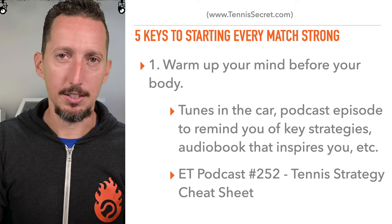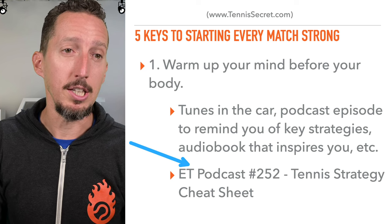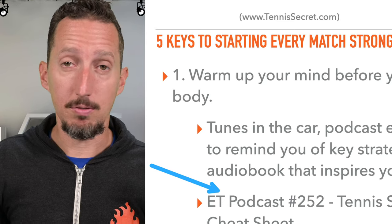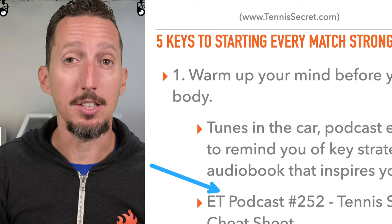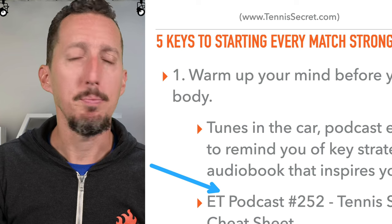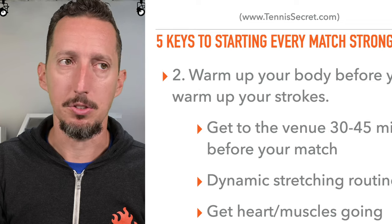As a recommendation, I have an audio podcast — episode number 252 is the tennis strategy cheat sheet. If you'd like a reminder on how to tactically start off a match, I highly recommend you listen to that episode. But ultimately, find out for yourself what routine puts you in the best mental state.